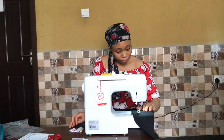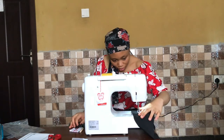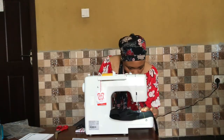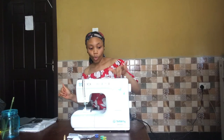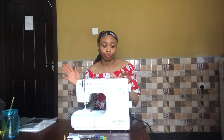Oh — it's not moving, why isn't it working? I didn't put my thread in! I forgot to thread it. You can't talk to me anyhow — I have my machine.